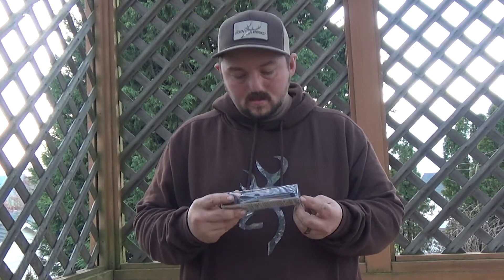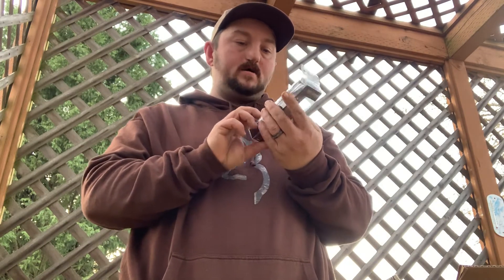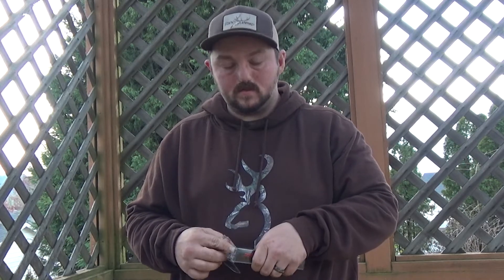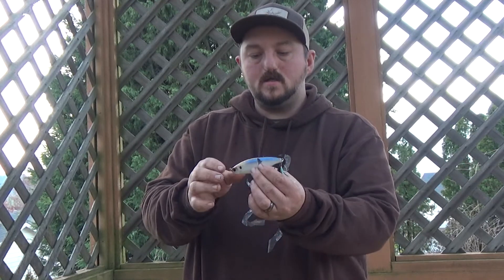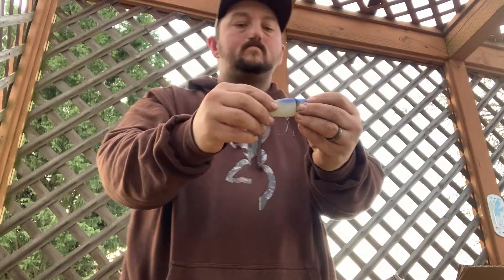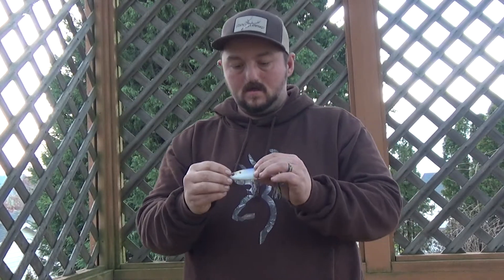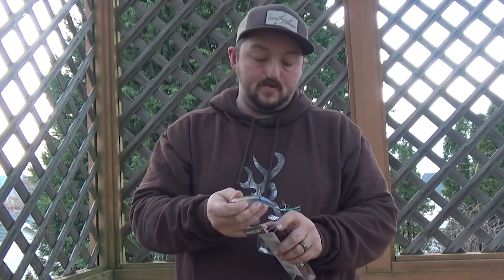First things first, we've got the Speedglide in color 4K Shad, 7/8 oz. It's basically a swimbait — I don't have one of these yet, so that's pretty cool. It's very similar to the Hybrid Crank in the sense that it has a little furrow on the back, and it's a jointed hard swimbait. The difference from the hybrid crank is that the hybrid crank has a bill. Looks great, definitely going to use this year.